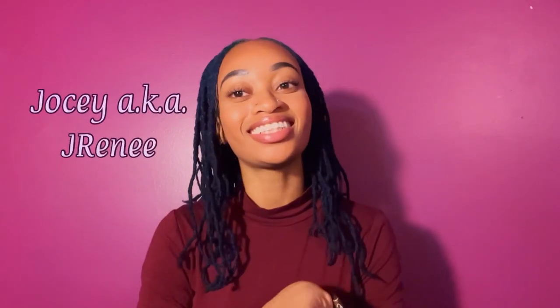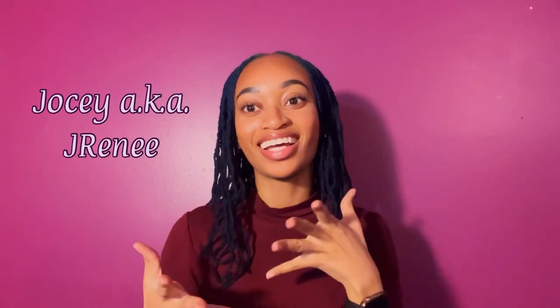Hello everyone, it's your girl Jossie, aka J. Renee, back at it again with another video. I know it's been a while, but you know how life just gives you things to do so you can't do the other things that you want to do. We're back at it again with another video.